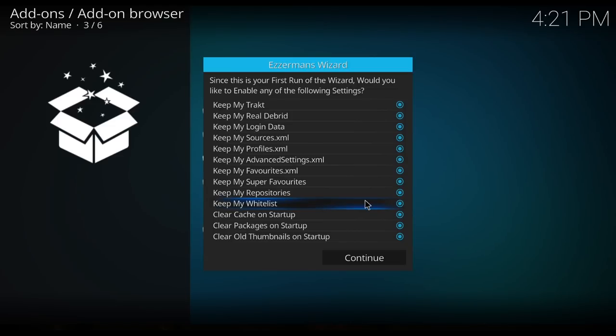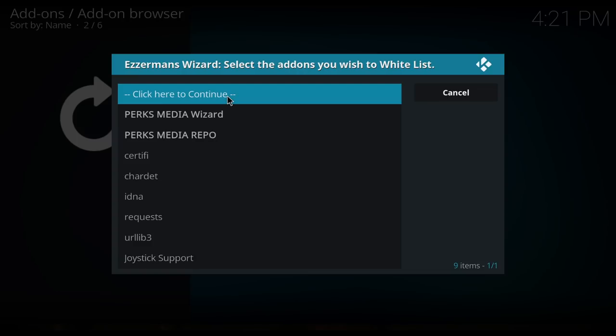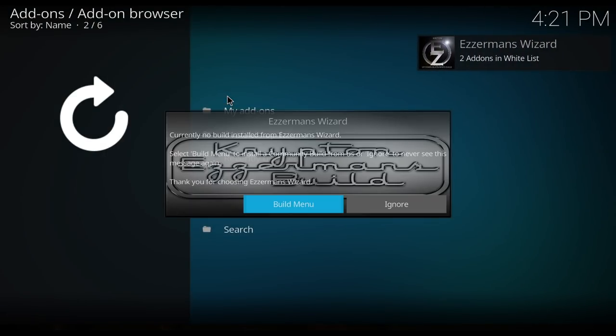I always like to save everything in the whitelist. You can save any add-ons or repos that maybe you can't get again, or maybe they're not in this build, so you can save your favorite things. Hit Continue, and the list will pop up. Once you've finished, click here to continue, then click on the Build Menu.